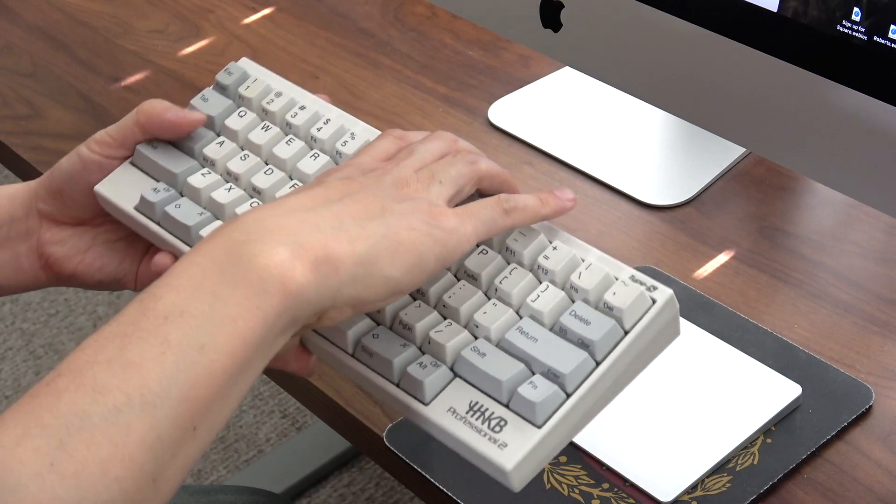Thanks for watching my review of the Happy Hacking Keyboard Professional BT — the wireless Bluetooth model of the Happy Hacking Keyboard Pro 2. I really like it; it's really cool that they've finally made a wireless Bluetooth version. For community discussion please see the comments, and thanks for watching — see you in my next video.